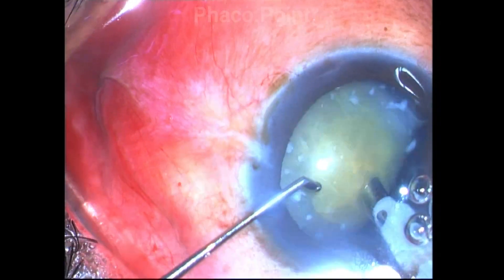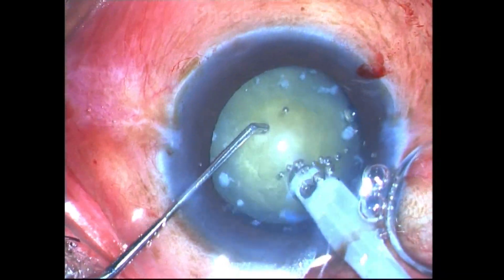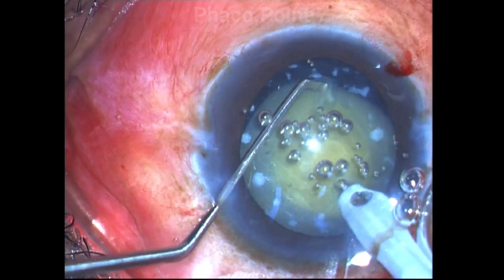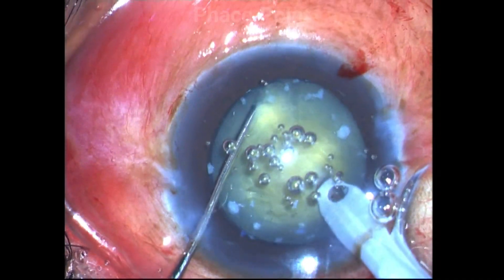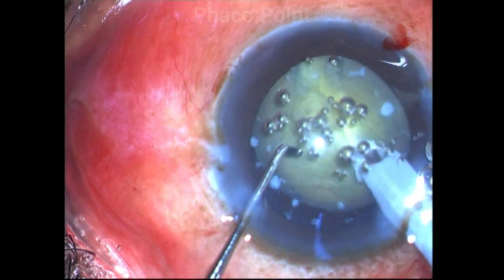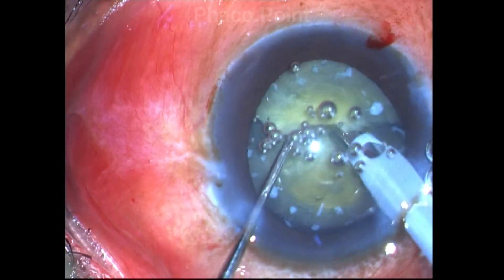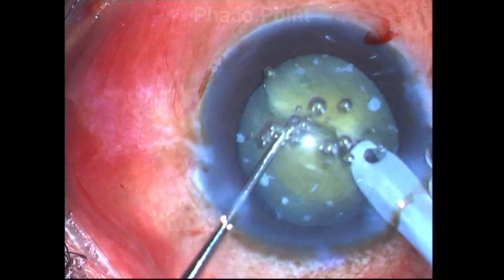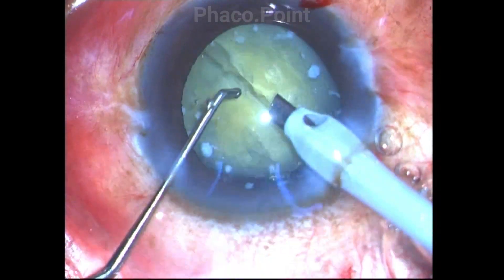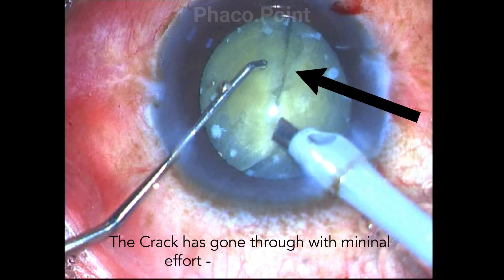After impaling the nucleus with the bevel-down position, you see the ease with which it helps to crack the nucleus. I am able to get a crack that has gone almost through and through. If you do a direct chop, it's going to be difficult because in these leathery cataracts, the lens lamellae are tightly packed together, making direct chop very difficult as it uses a shear force.